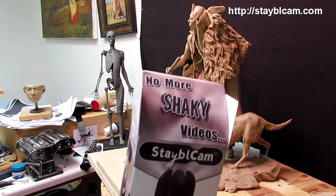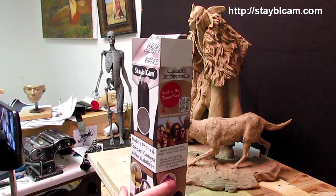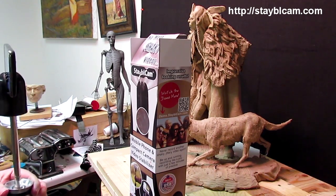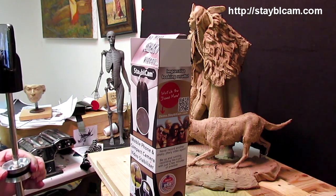It took them a while to get the top part that holds the camera to work properly, and we were all patient because we knew this was a new product just coming out. I can highly recommend it, only because from my own experience of holding a camera, you can get really shaky with these things.